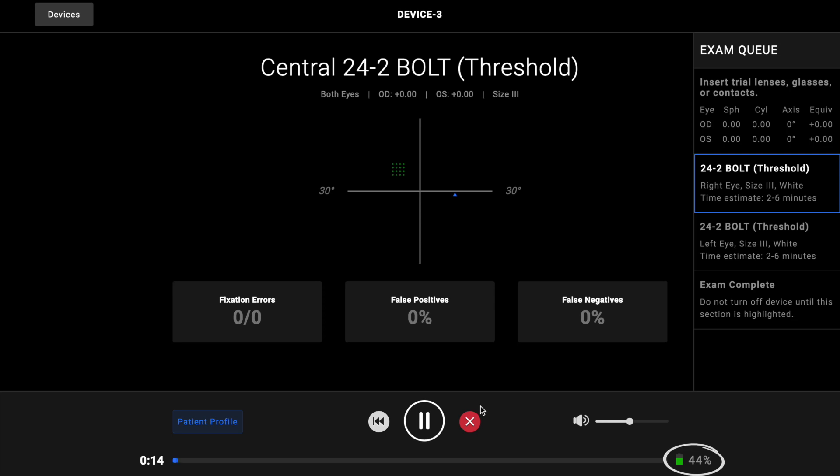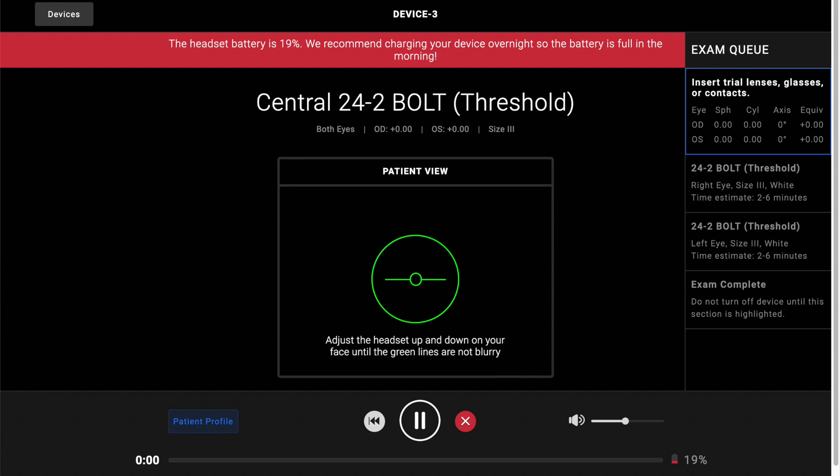For that reason, if you're not planning to use the device for several hours, we recommend holding the power button down to turn the device all the way off. The battery status for your device is shown on the progress page while the exam is running. It is important to keep the headset charged above 20% at all times so that it does not run out of battery during an exam. If the headset is below 20%, an alert will display on the progress page to notify you that the device should be plugged in.